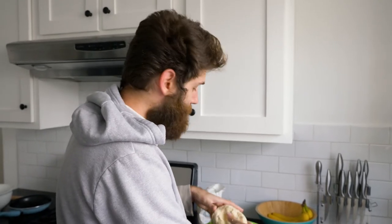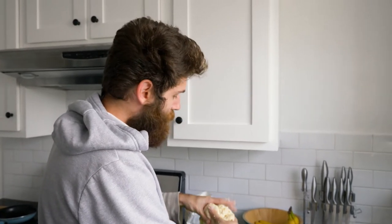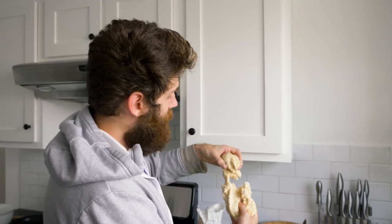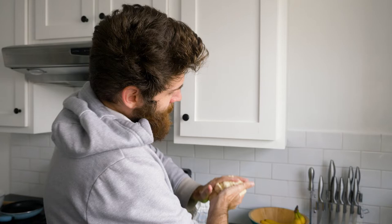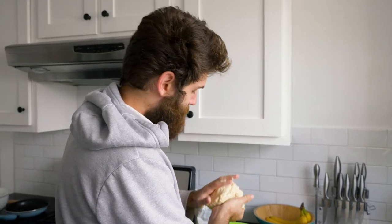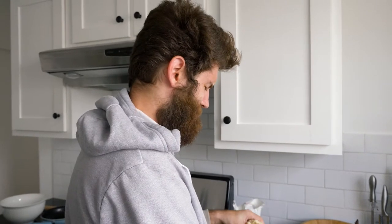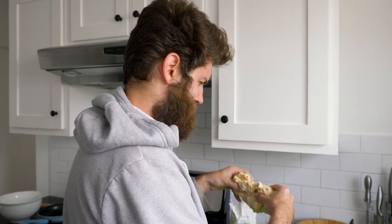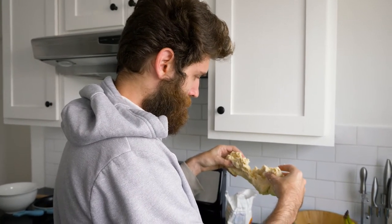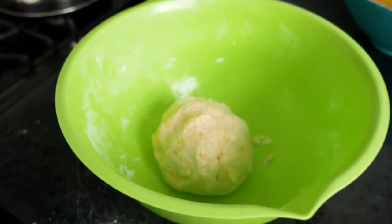Once you combine your ingredients for the dough, you want to knead it. What you want to do is pull it apart — like some people do with your heart — and then smash it back together by yourself, like an independent. Just make a little happy ball.